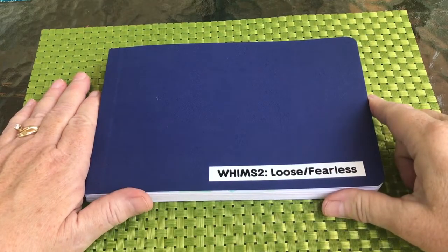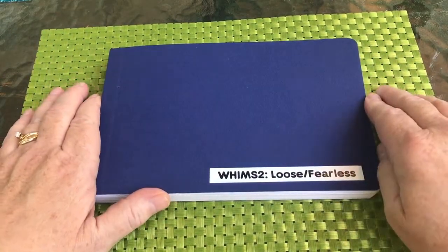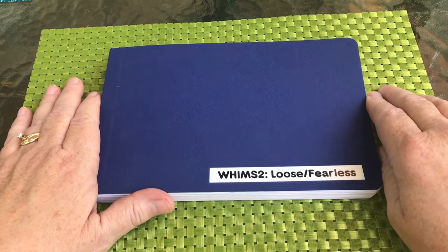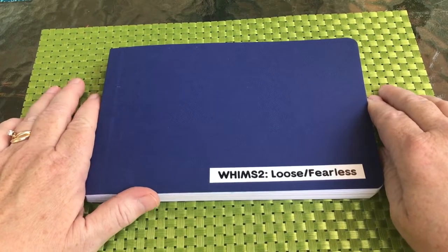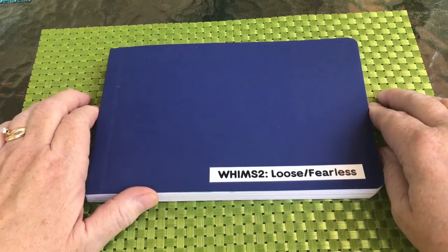Welcome to Whims and Watercolor 2: Loose and Fearless. This is something I normally don't get to do — film outside. In upstate New York it's absolutely beautiful, no humidity, the sun is shining, the birds are singing, and I hope to be painting just a little bit for you during this course right here out on my patio.